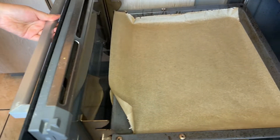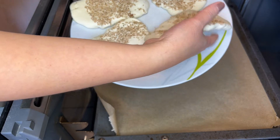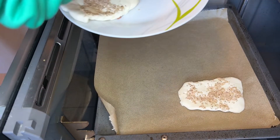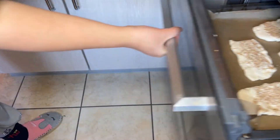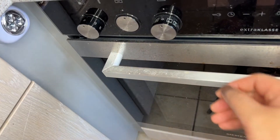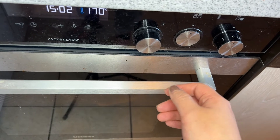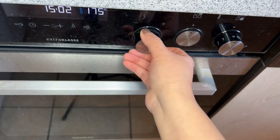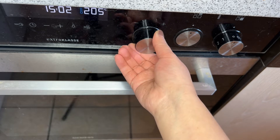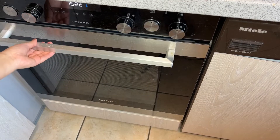While we are waiting for the pies to be fried, we can start the other way of cooking, which is baking in the oven. We turn on the heat, both up and down with the fan. Turn the heat to 200 degrees. Now all we have to do is wait. After 20 minutes, we turn off the heat.